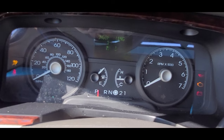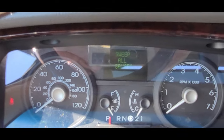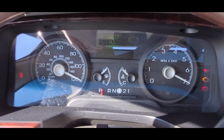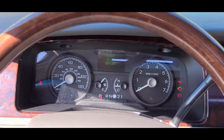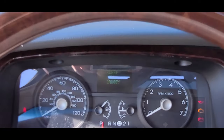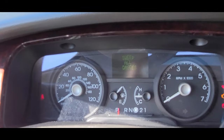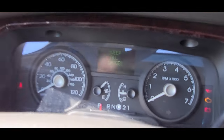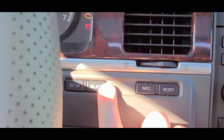Alright, holding the buttons down — there you go! Now, how in the world am I gonna film this? Something's happening — 'Sweep all gauges!' I've never seen my car do that before, ever. I have no idea how Chuck filmed this without the display doing its little dance. Alright, I'm going to be pressing the Select button and see what happens.